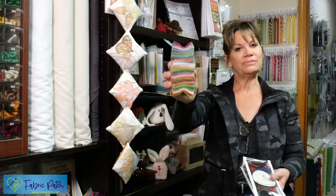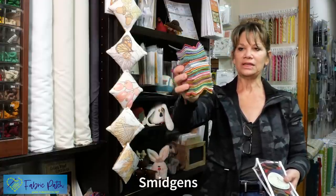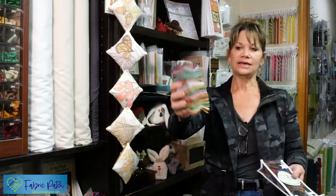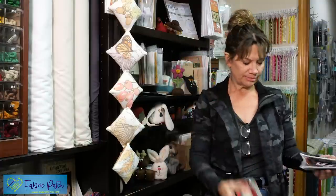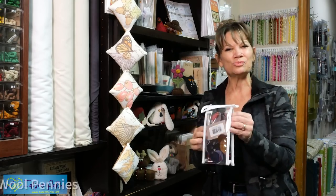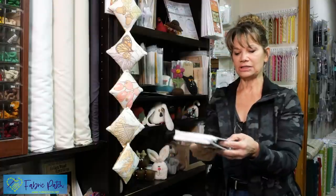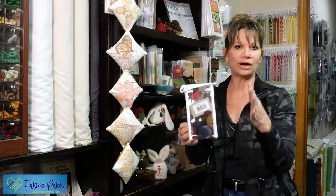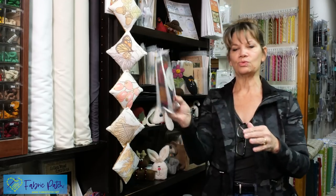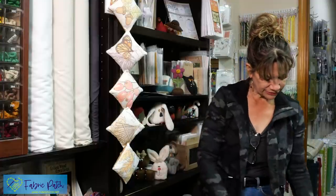We also have these — they're called Smidgens. They're little two-and-a-half-inch squares. There are 50 of them in here and they come as brights, darks, or mixed — kind of fun for bits of wool. And we also have wool pennies — a little different, not so much for pin cushions, but just for fun things. These come packaged by darks, brights, or mixed, and there's a variety of sizes — one inch, one-and-a-half inch, or two inch.